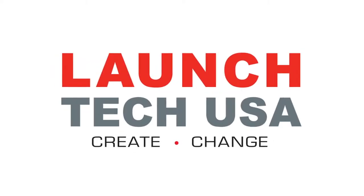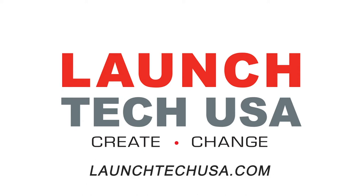This video is sponsored by Launch Tech USA. Solutions with the power to perform fast and accurate OEM level diagnostics and repair. Visit LaunchTechUSA.com to learn more.